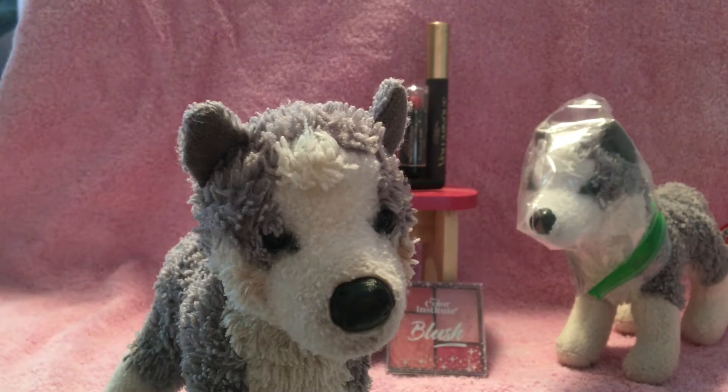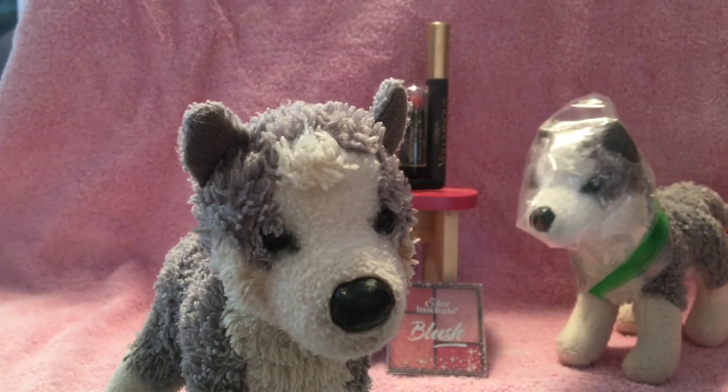Hi guys, Taffy Husky here, and I am back here today with my sister, Snowy Husky. Say hi. Bye guys.